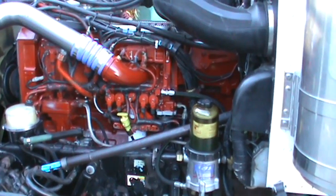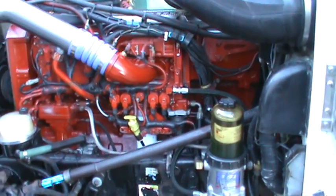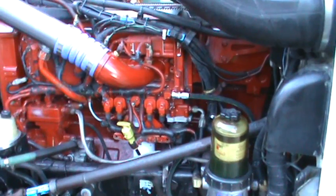Hey YouTube, ExesDieselResearch showing us our latest engine we just did. It's an ISX 06, completely rebuilt the engine.